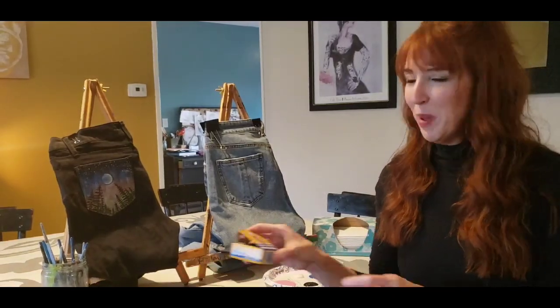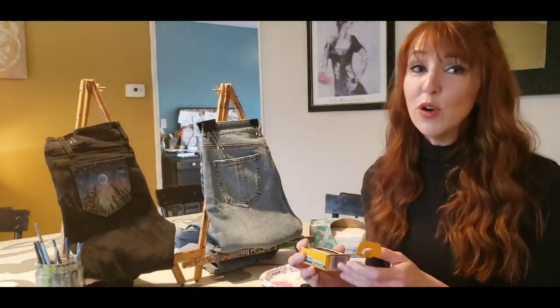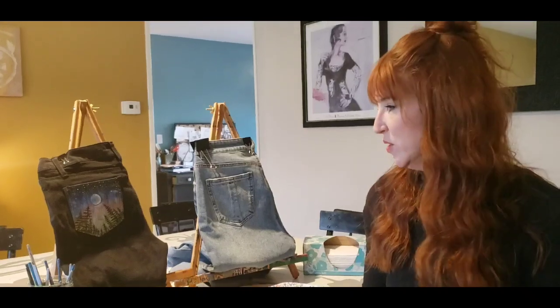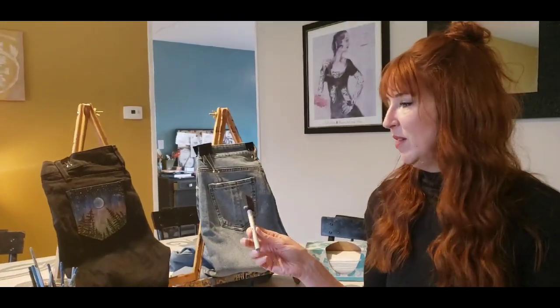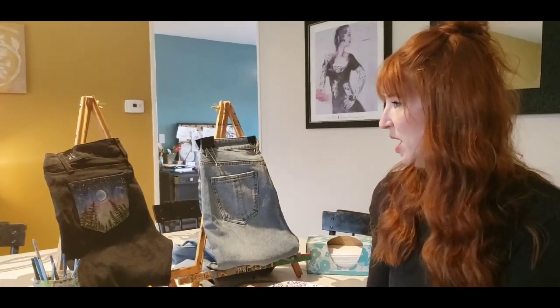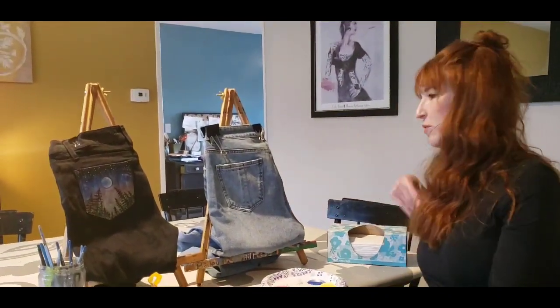We've got toothpicks here. We're going to be doing some fine detailed stuff. If you don't have a fine brush you can use toothpicks or even the end of a pencil - I'll show you how. Maybe you don't have regular brushes; you can use something like a sponge brush and even maybe some cotton balls.